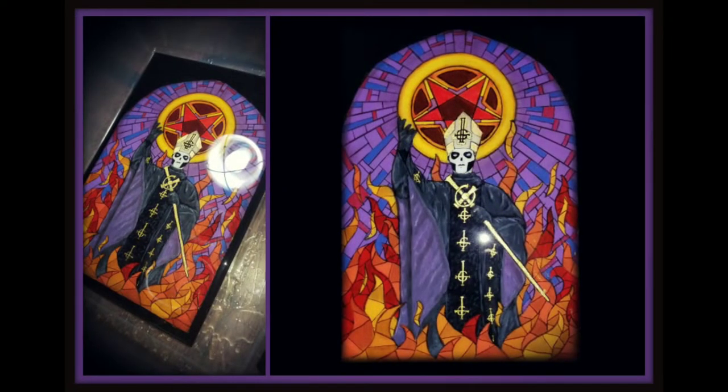Здравствуй, my name is Slavski and welcome back to my art channel. Today I will show you how I created this stained glass Papa Emeritus III painting on wood. I hope you enjoy.